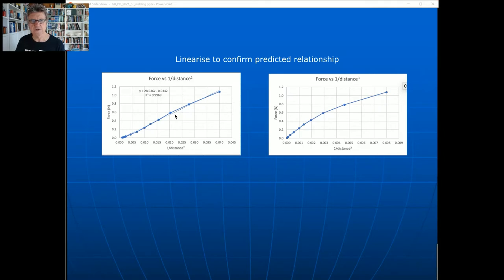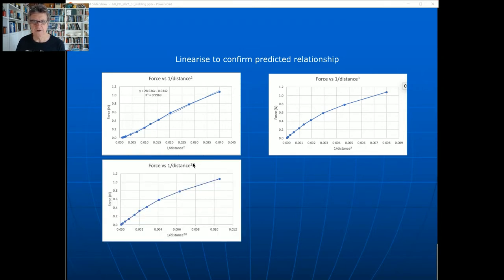A student trying to get full marks on their student experiment would certainly examine those sorts of things. Going to a power of 2.8 as the overall trend line, there's still a bit of a curve, which highlights that it's not a uniform relationship - it varies with distance. So it's not simply inverse squared, inverse cubed, or inverse to the power of four; it varies. That would be the end of the mandatory experiment, where students work on data collection, data analysis and so on.